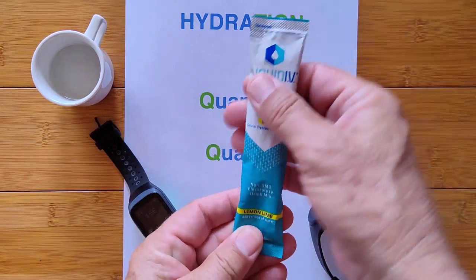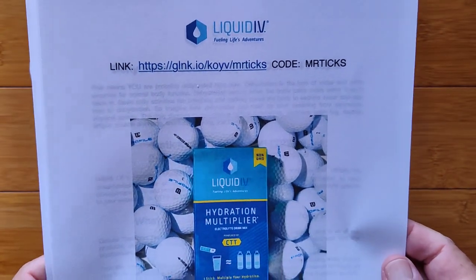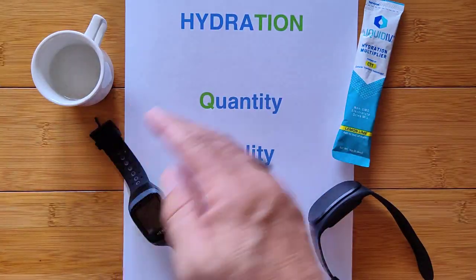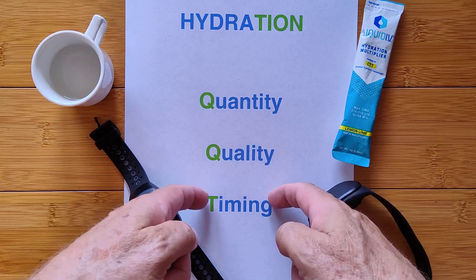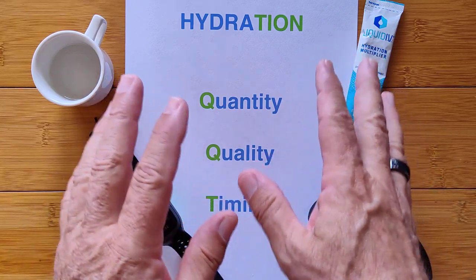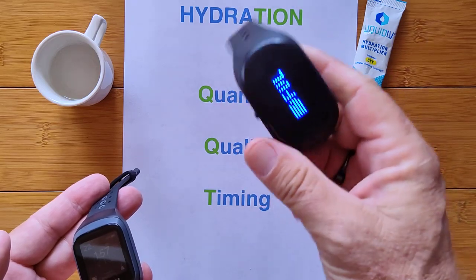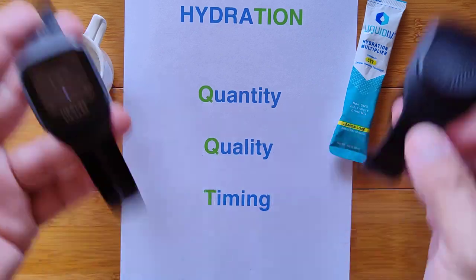You may want to drink less water in quantity and instead drink what you need for your body with hydration multiplier components that ensure you're getting the best quality out of the water. That's this product called Liquid IV. I've got a link and a discount code for you. The Gobi 3 is the focus today, though the Gobi 2 is less expensive and gets the job done as well. We'll talk about how you integrate it all together.